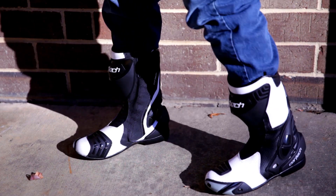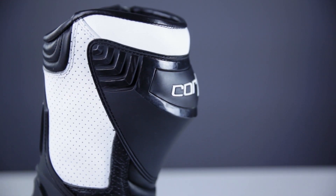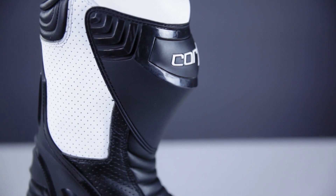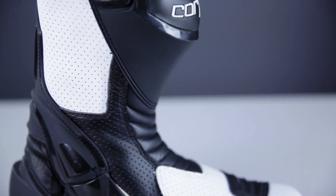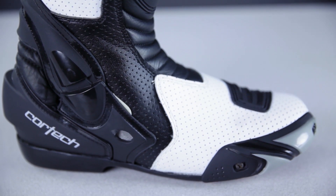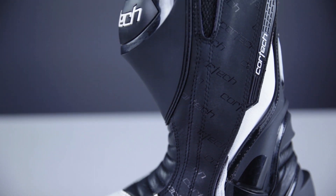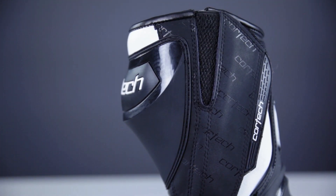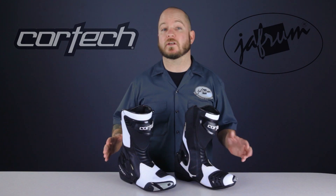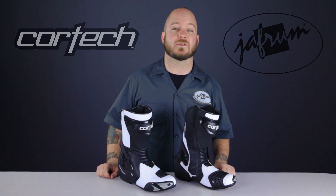The first boot on our bang-for-your-buck list is the Cortech Latigo Air Boot. This is a mesh road race boot that's going to stack up against your Alpinestars SMX5s or your Joe Rocket Speedmasters, but with a difference in price of up to a hundred bucks in some cases. These boots are all about comfort and connection to your motorcycle. They don't have as rigid a TPU material in the impact areas as the Alpinestars do, so they don't offer quite as much crash protection, but the flexibility and feel for a road race style boot is amazing.